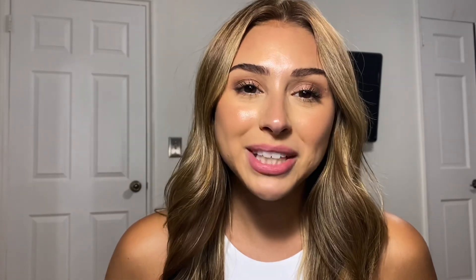That is it for today's foundation review! I hope you guys all enjoyed watching, and I will see you all in my next one. Bye!